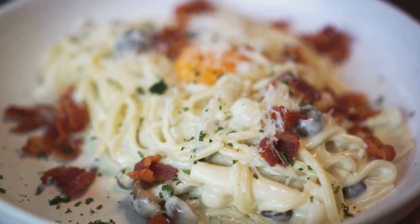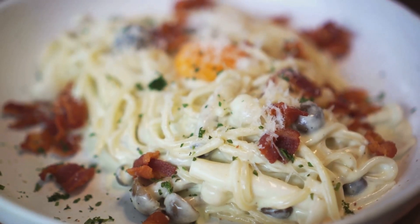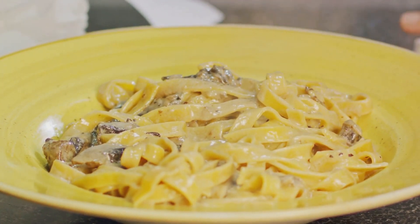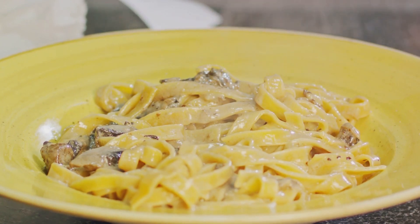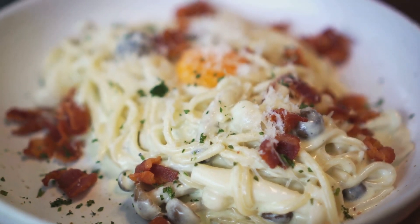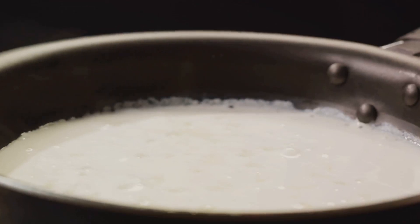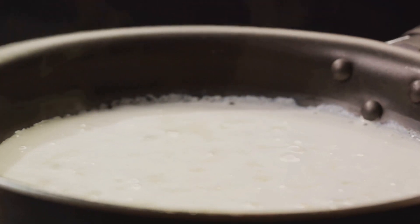The secret to a perfect carbonara lies in the balance between heat and timing. The heat from the pasta will gently cook the eggs in the sauce, giving us that creamy, dreamy texture we're all after. Now, with the heat turned off, grab that bowl of whisked eggs and cheese we prepared earlier. Pour this mixture over our spaghetti and pancetta combo — but be quick, we don't want the eggs to scramble. We want them to meld with the pasta and form a silky, creamy sauce.